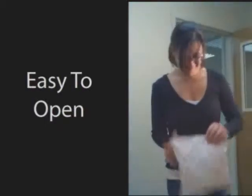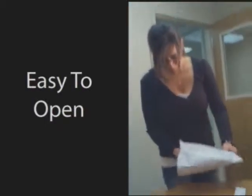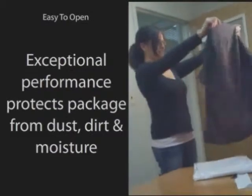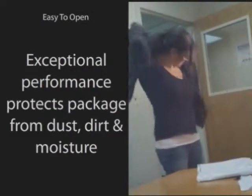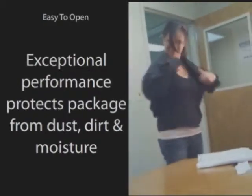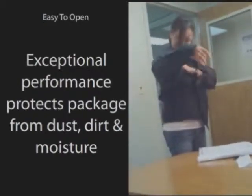Get your products to your customers faster with this automated, customer-friendly package. It is easy to open because of the perforated, easy-open top. The package protects the product inside from dust, dirt, and moisture.